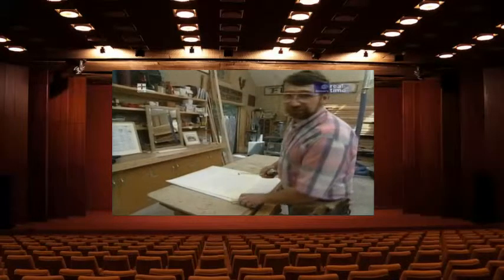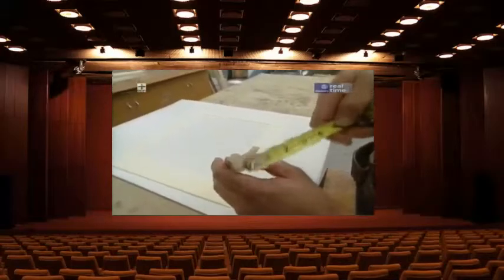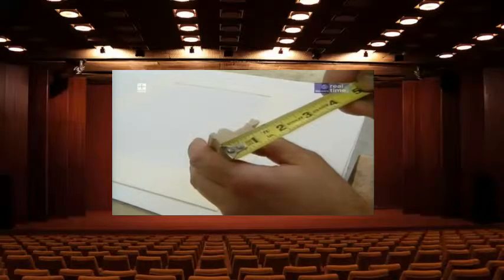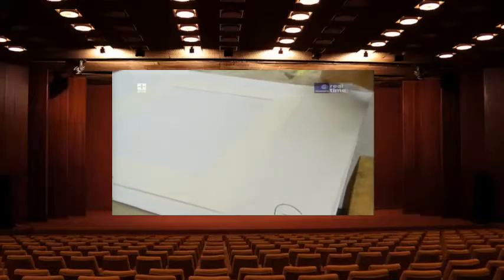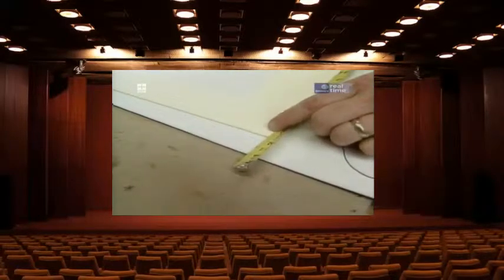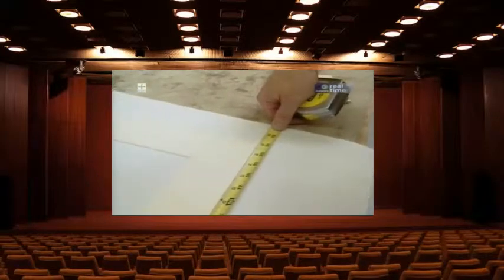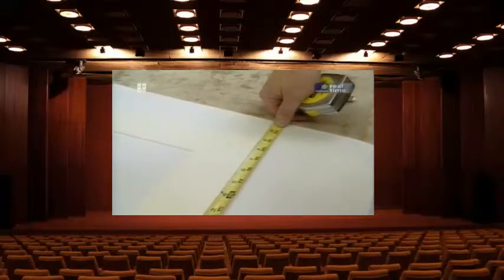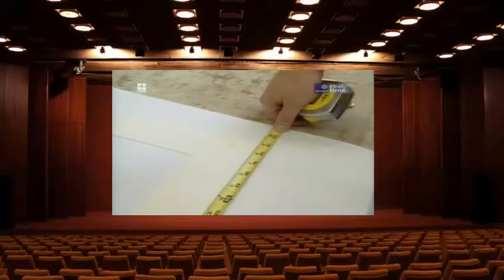Here's a foolproof method for calculating the lengths of the frame pieces: take an actual piece of the molding and measure the width not including the rabbet — in this case one and three-sixteenths inches. Double that measurement because there's a piece on each side of the frame, for a total of two and three-eighths. Hold that measurement right at the edge of the mat, come down to the other end and read what you have — 20 and 13 sixteenths — then add a sixteenth for a little extra free play, for a total of 20 and seven-eighths for the long sides. Use the same method to calculate the short sides.